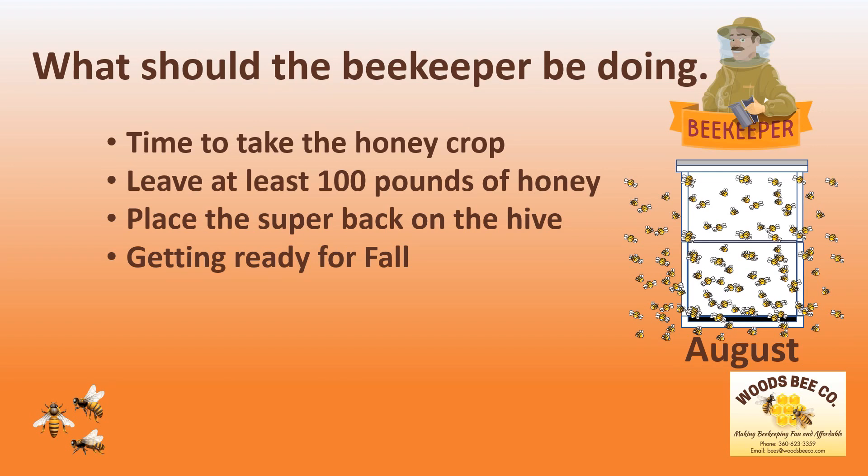You have the months of June, July, and August to think outside of the box. So when fall gets here, you'll already know what's in the box.